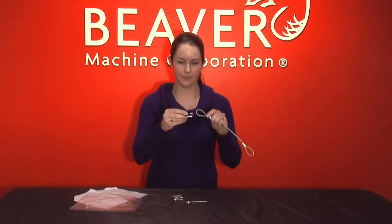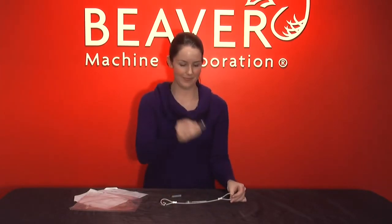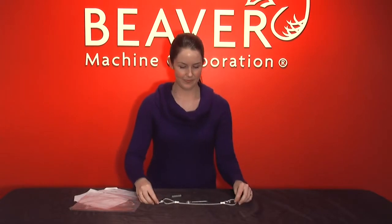One of these links will attach to the stand and the other will attach to the anchor that you'll screw into the wall using the anchor plug.